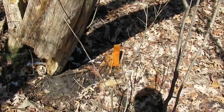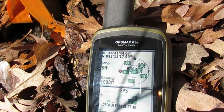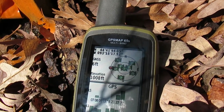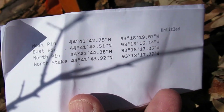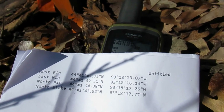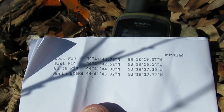According to the GPS we're at 44 04 and 17 91, and we were looking for 43 92 and 17 77. I'm going to move the GPS until I get that reading to see how close we really are.